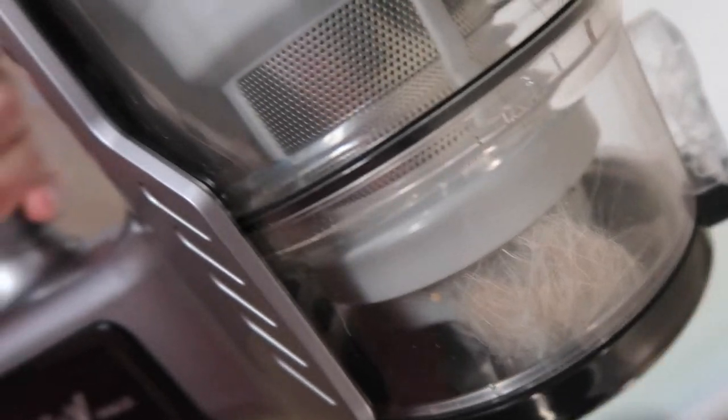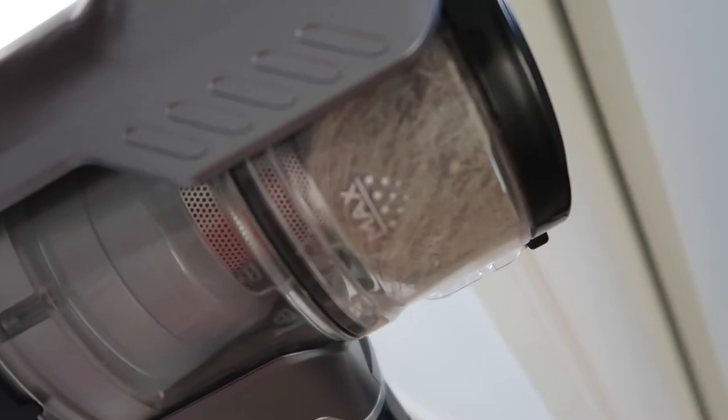We went around the hardwood floor and picked up this much cat fur — there's even an ant in there too. That's pretty good. Now I'm going to test it on my actually really dirty carpet. I probably wouldn't want to show anyone, but I have three cats. It picked up heaps of cat fur and the canister is full of it.